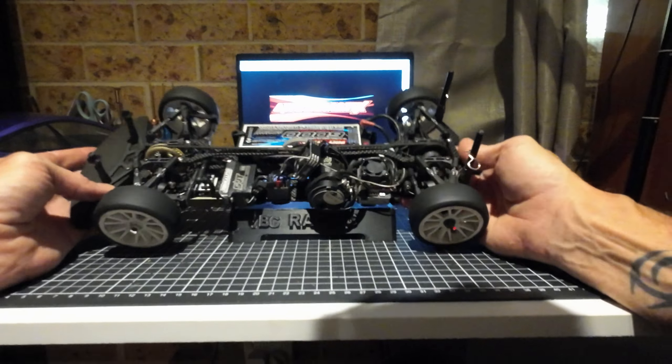The receiver is for the FlySky GT5. There's an R1 motor in there — 21.5 turn, which is the class I'm running at the moment. And an XR10 Pro ESC.